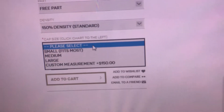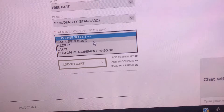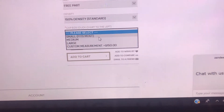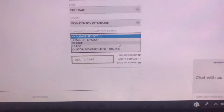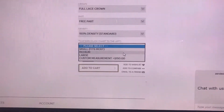Last but not least, we're going to choose the cap size. The small does definitely fit most — I recommend the small, it fits about 90% of my customers. Typically, customers only need a medium or large if they want a little more room or if they want to have dreads, sister locks, or braids under their unit.